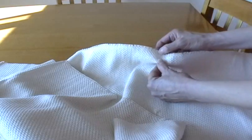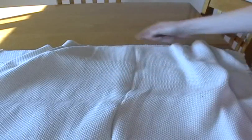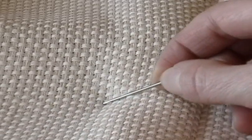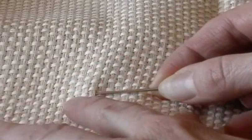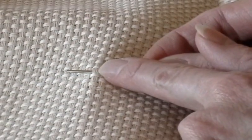Anyone who has worked with monk's cloth before knows that it frays very easily — these threads come apart very easily. I'm going to zoom in so you can see that there are rows of threads and each row has four threads.